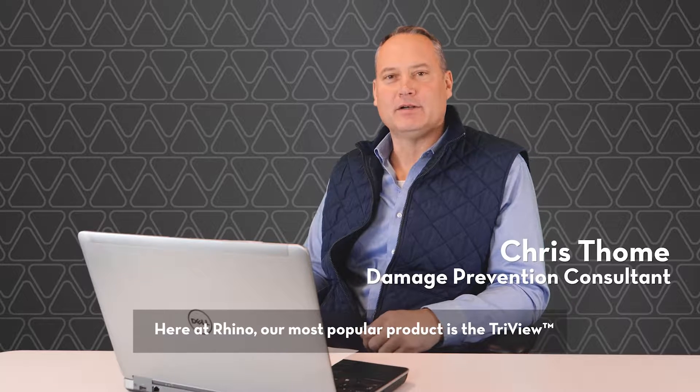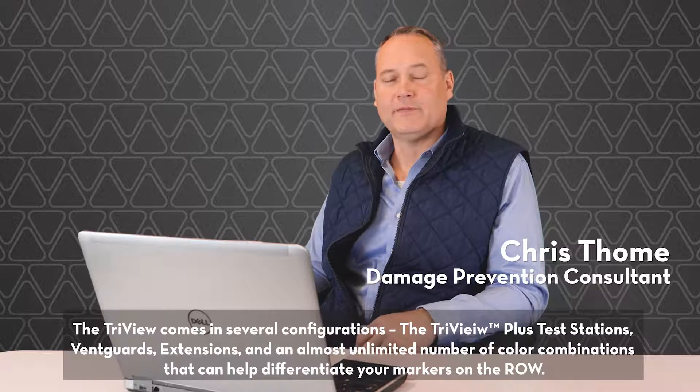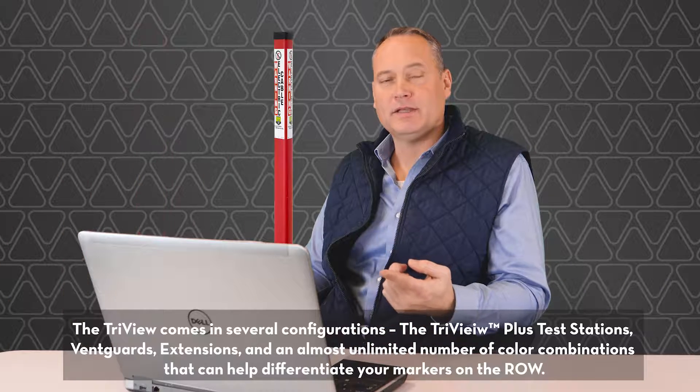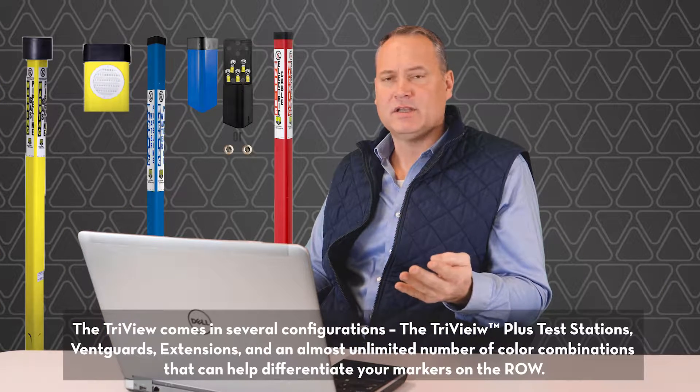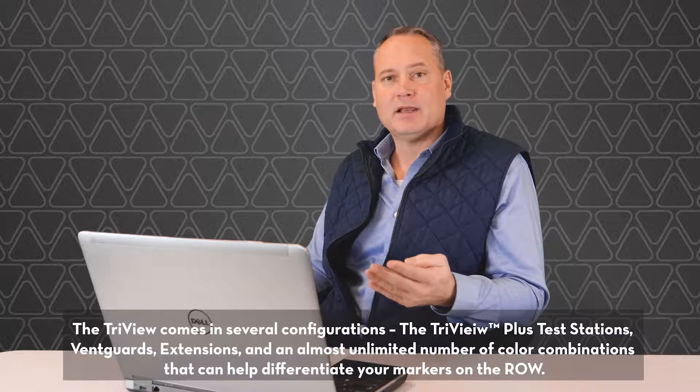Here at Rhino, our most popular product is the TriView. The TriView comes in a number of different configurations: the TriView Plus, test stations, vent guards, and TriView extensions, as well as a number of different color combinations that can help you differentiate your markers along the right-of-way.